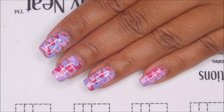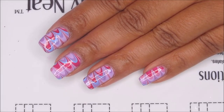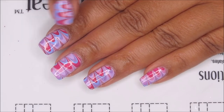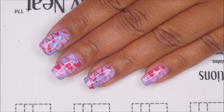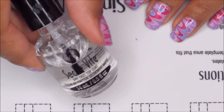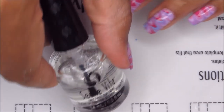If you have any bubbles in your design, you can push those flat after you've done your cleanup. I have a couple — like on my index and ring finger — that didn't press flat very neatly, but hopefully the top coat should take care of that. And as usual, I'm using Seche Vite.